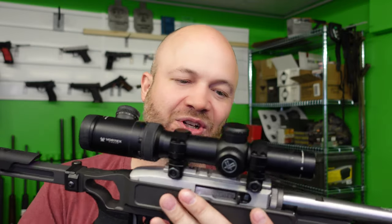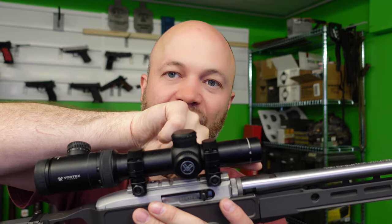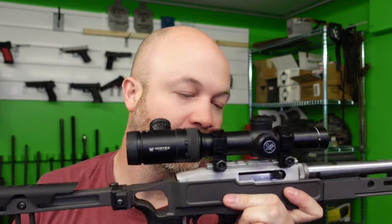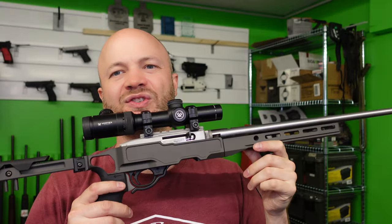If you want to solve the scope positioning problem, you could go with a proprietary upper that has a Picatinny rail extending a bit further forward, or an optics mount that gets you a bit further out, or you can go with a red dot or something like that. So how does this stock compare to some of the other stocks out there? This is the takedown-specific model.